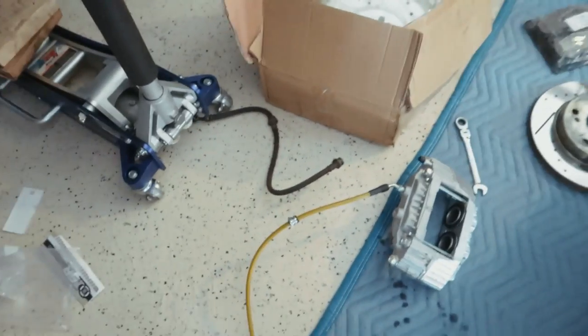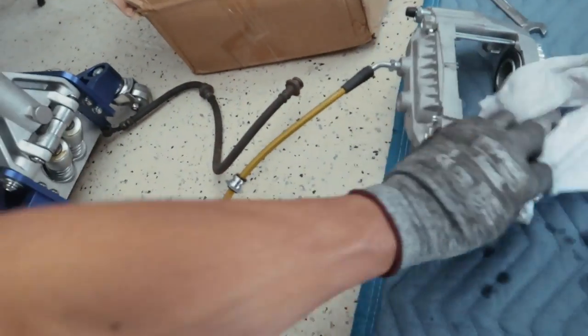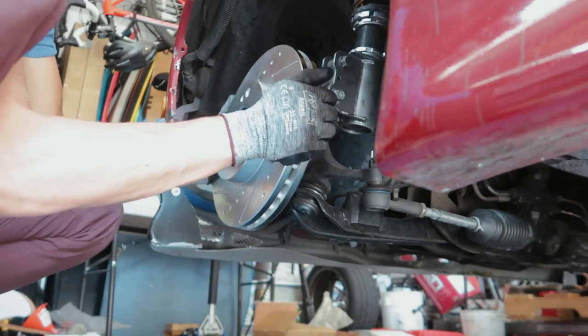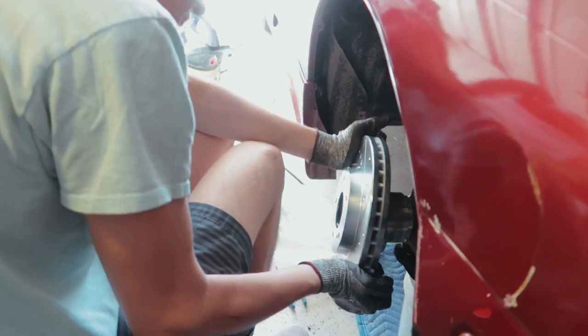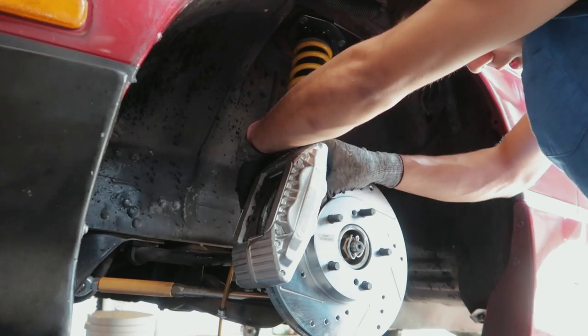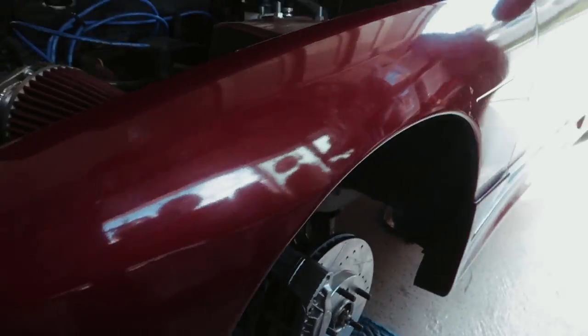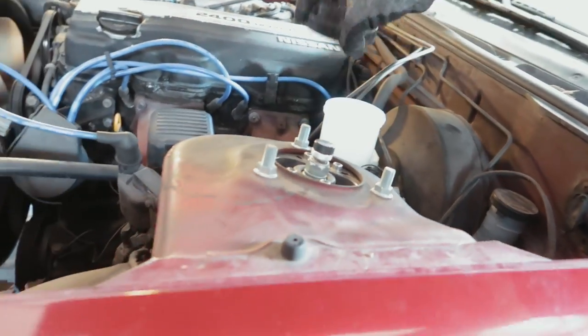Four piston on new stainless lines versus one large piston on the stock — definitely a good upgrade. It's awesome that they bolt right on; that's a really good feature of the 240SX chassis from Nissan and their Z32. Calipers are on, lines are all tightened — that looks dope. Now we're just going to fill up the BMC with brake fluid and bleed the front calipers.